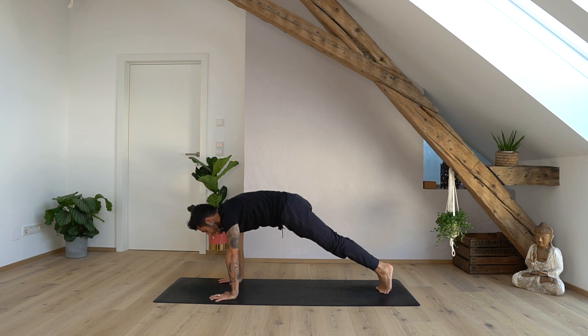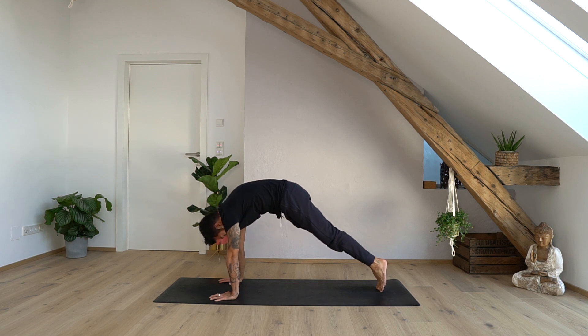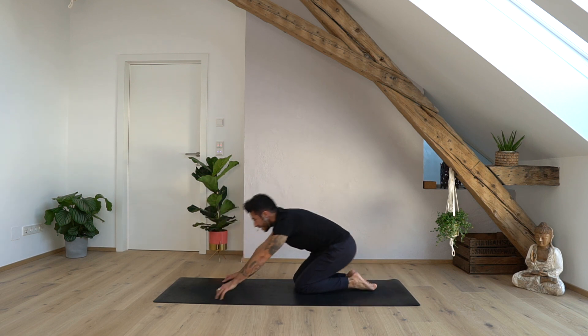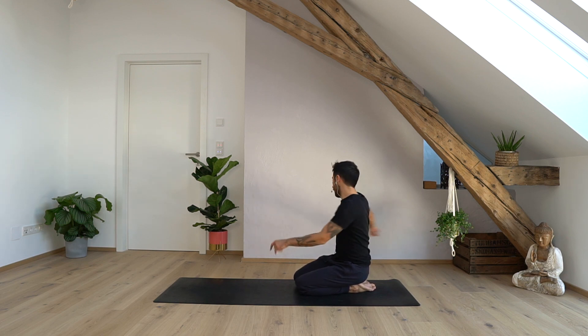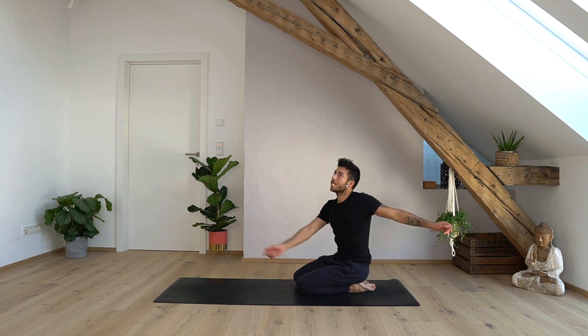Step back into your plank — first challenging pose for today. Shoulders in line with the wrists, bring the feet together, maybe stand on your tippy toes, and feel the power, the fire in your core. If you want, bring your chin to your chest, straighten the arms and open your scapula a little bit more to feel the engagement even more in your core. You could tilt the pelvis a little bit forward. Hold for ten, nine, eight, seven, six, five, four, three, two, one. Slowly lower your knees down, sit on your heels, shake it out, and do some gentle twisting.